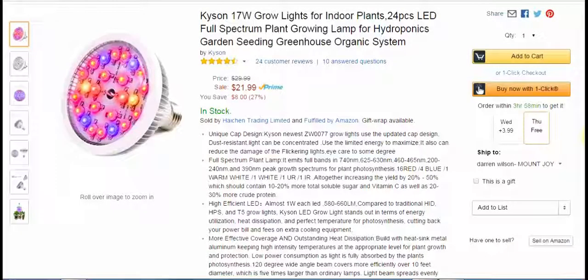Hey guys, I'm back from techgeeks.com with an indoor grow light. I haven't done one of these in a long time, and I've had this one for a while, so I apologize to Kyson. I had some issues with the laptop and all kinds of issues, so I'm late getting into this. I actually just finished a cycle of growing hot peppers with one of these exact lights. I have two of these — the Kyson brand.